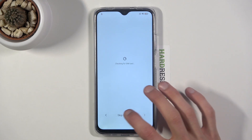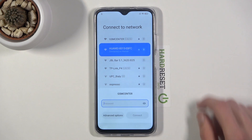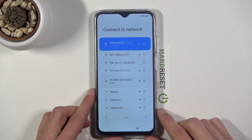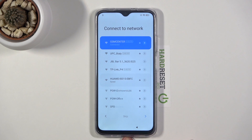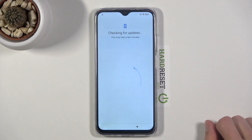Now go back to the Wi-Fi section and reconnect to your Wi-Fi. As you can see it is connected. Tap on it again to progress — there's the arrow — so we can progress further.